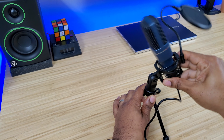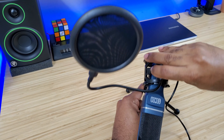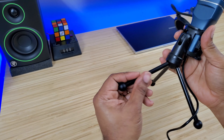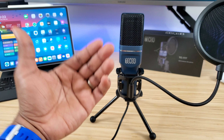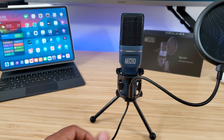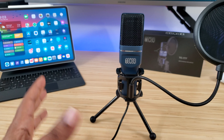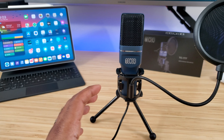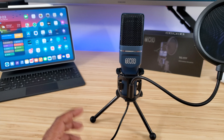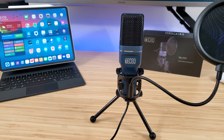As I mentioned, you get 180-degree motion on the stand. You may think you won't need it, but sometimes it comes in handy when the microphone is at an awkward position. If you want to point it directly at your mouth, that 180-degree range just gives you options — and we like options.